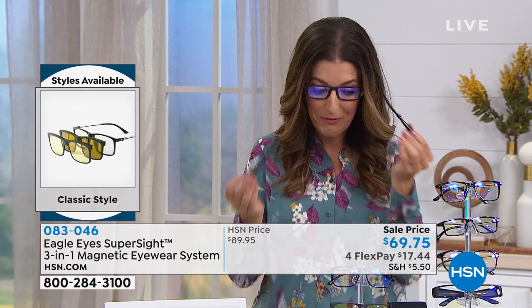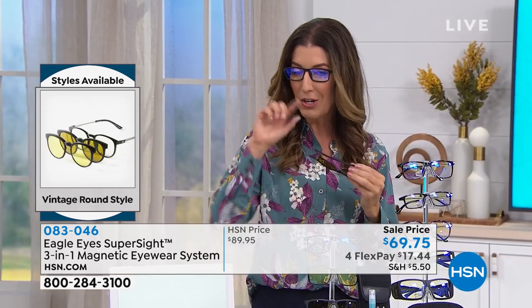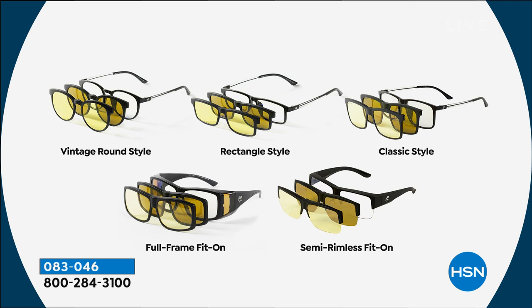You're seeing it here for the first time — the first time we're offering three lenses. All you do is pick your style. I've got a graphic showing all the different frame styles — you'll know what frame looks best on you. If you're not sure, go with the classic style in the top right corner. You can go for the vintage round, the rectangular, the full frame, or the semi-rimless — both of which fit on glasses you already own. This reduces the amount of glasses you're carrying with you. Some people keep these in their car purely for night and day driving.